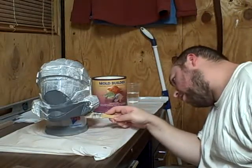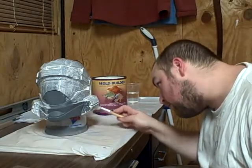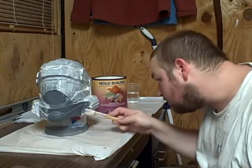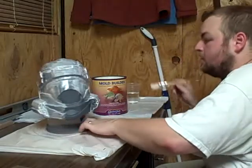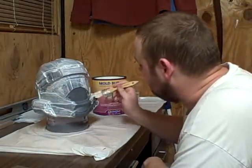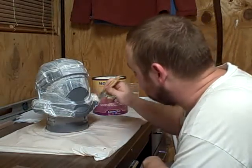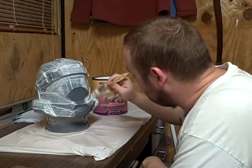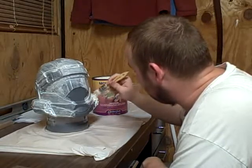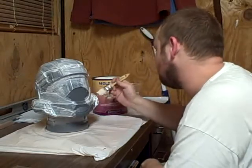I could probably just order one of his visors for this particular helmet and trim it down. I may end up doing that just so I can have it ready for Halloween. So Link, if you're out there, I might be ordering another 10 or 12 visors from you in the future — I've already ordered 10 or 12 from him.